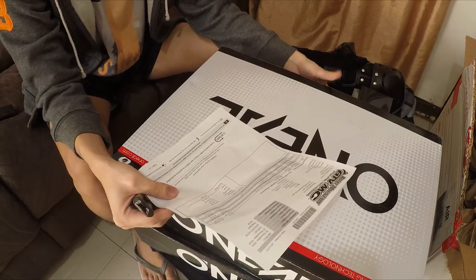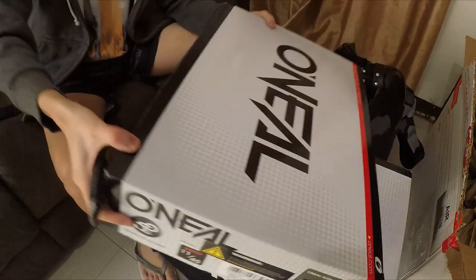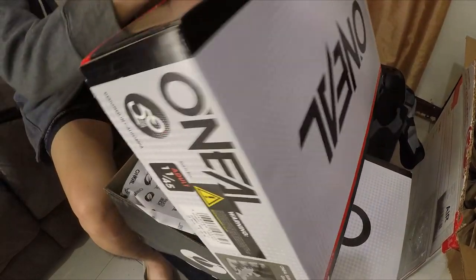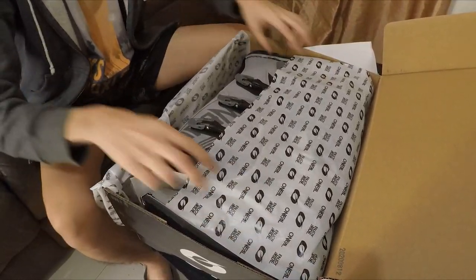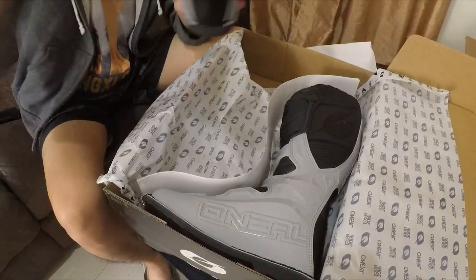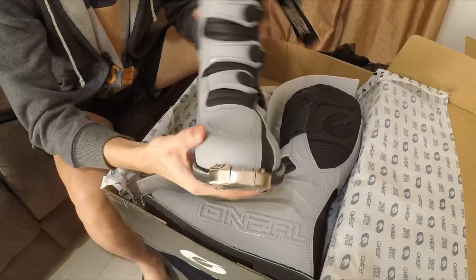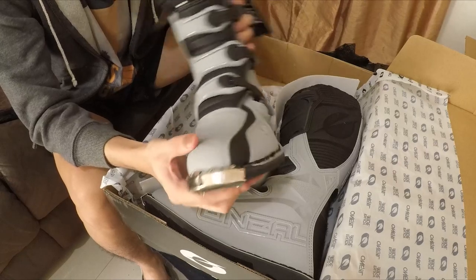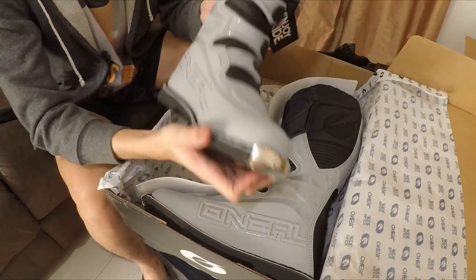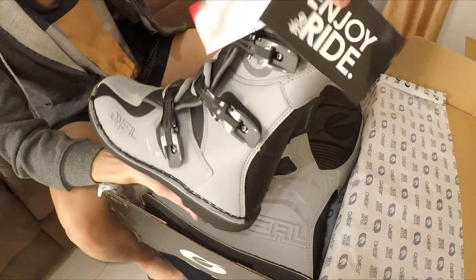I believe I haven't seen this gray version of these boots anywhere — not even in the pictures on their website... actually it looks great there too. I haven't seen gray boots like this in the Philippines, even among my riding friends. It's either orange, white, or black. These say 'Enjoy the ride' — my mantra. They look amazing.